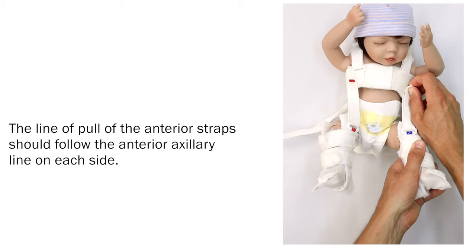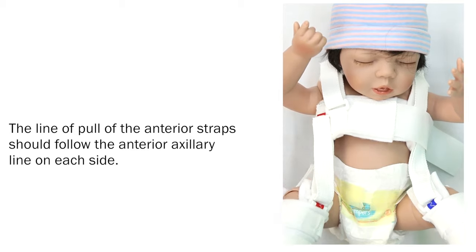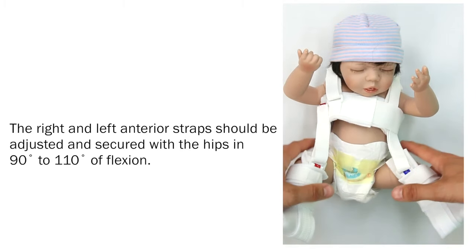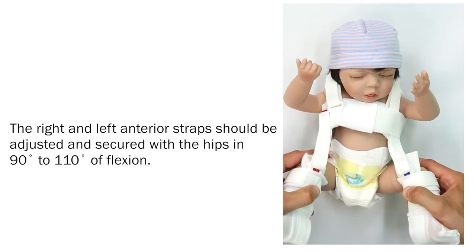The line of pull of the anterior straps should follow the anterior axillary line on each side. The right and left anterior straps should be adjusted and secured with the hips in 90 to 110 degrees of flexion.